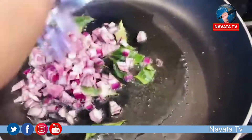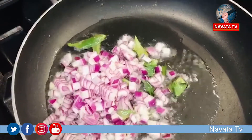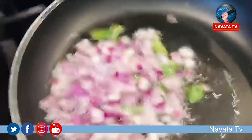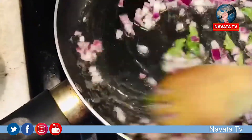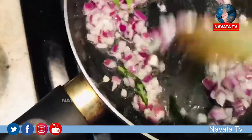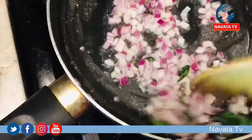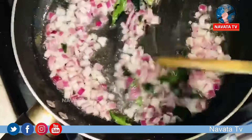Place the garlic sauce in the pan and add it to the sauce. Let's put a little bit of salt in the pan.